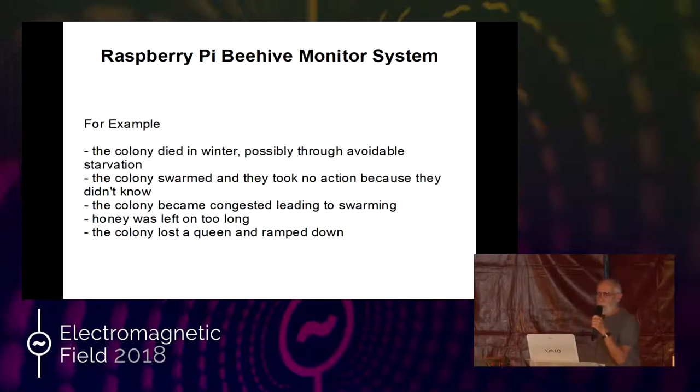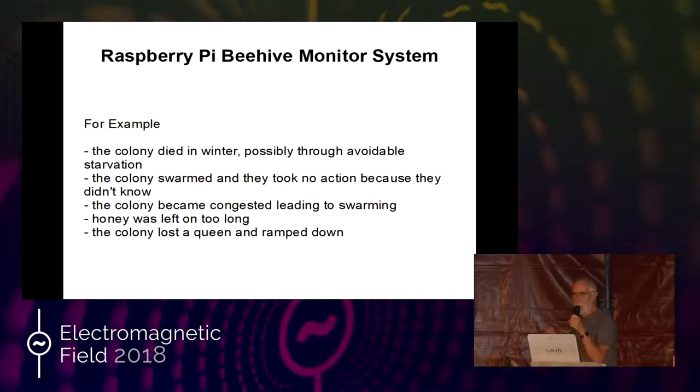For example, colonies die in the winter. As soon as this happens, you will know and you will get the indication that they are in trouble so you can take avoidable action. You know when they're running out of food, because we're weighing the hive all the time. And with a bit of knowledge, you know where the danger zones are.